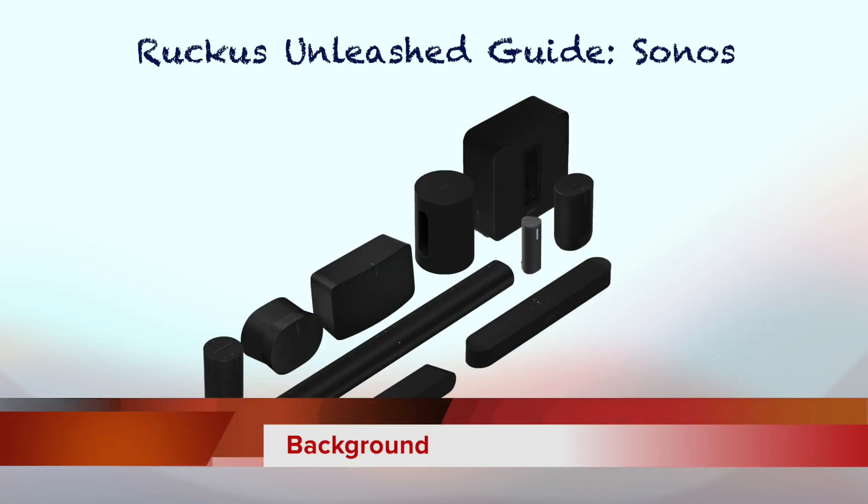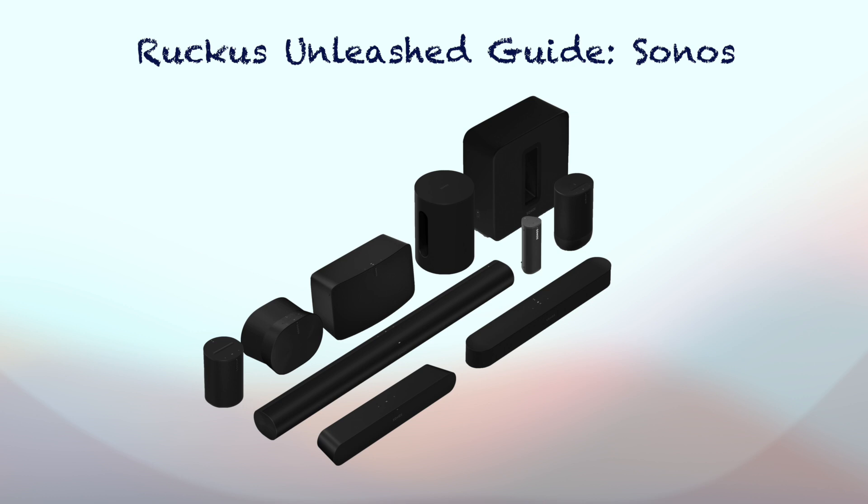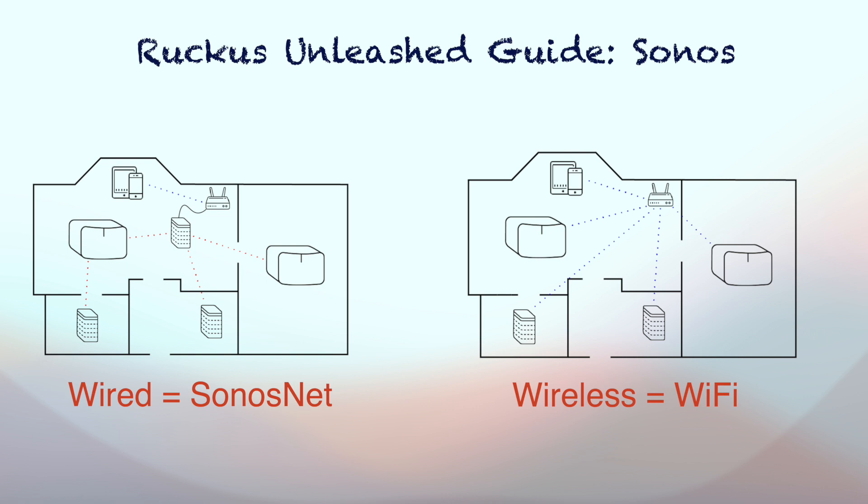Sonos is a popular wireless Wi-Fi speaker platform. There are two types of setup for Sonos speakers: wired and wireless. Wired setup makes those wired speakers act as hubs for wireless Sonos speakers. Basically, if we wire at least one Sonos speaker, the remaining Sonos speakers create their own 2.4GHz mesh network. This is called Sonos Net. If all speakers are not wired, then we are using wireless setup.